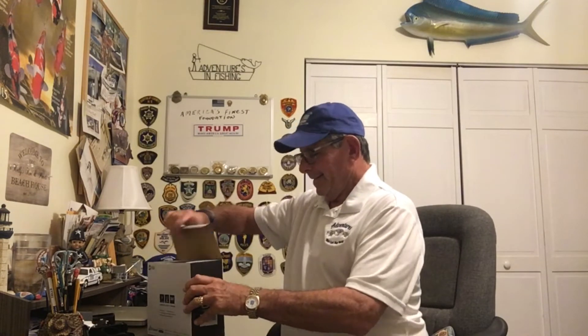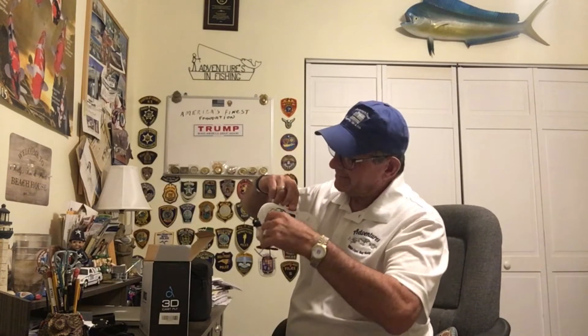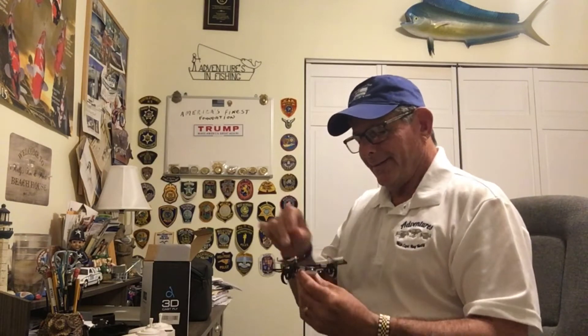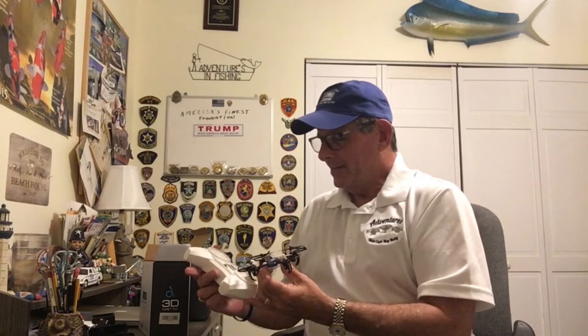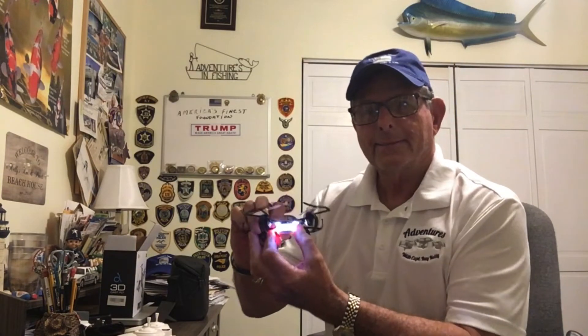Brian surprised me with this Holy Stone drone, so let's take a look at it. I've heard about these. This is so cool — this is going to be great. Brian says I can fly around the house with it, and it's got a nice little controller with it. Brian, this was so nice of you. I'm going to have a lot of fun with this. It's all powered up with the flashing light. Oh, this is going to be interesting — I can't wait to fly it.